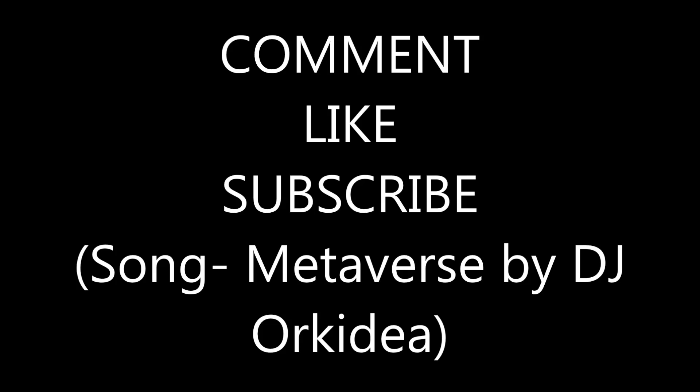It's a big goal for me. But anyway, thanks for watching. Please comment, like, and subscribe. Bye.